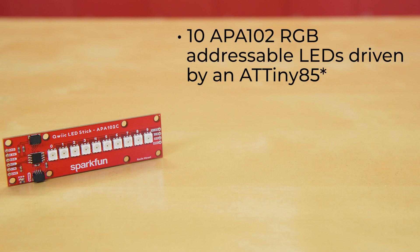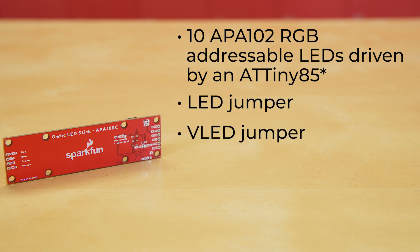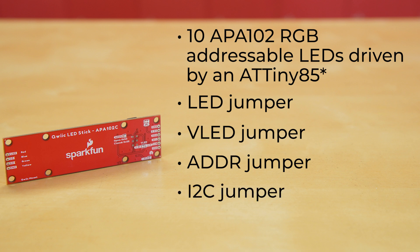Advanced users can easily update or change the firmware using the 2x3 pin header on the back of the board. And while we're back there, we've also got four solder jumpers. The LED jumper is there to disable the onboard power LED. The VLED jumper controls the input voltage for the APA102s. The ADDR jumper changes the default I2C address. And the I2C jumper pulls the data and clock lines to 3.3 volts via a pair of 4.7K ohm resistors.